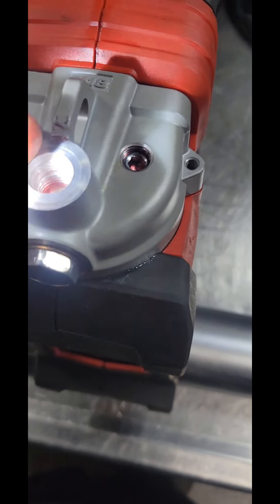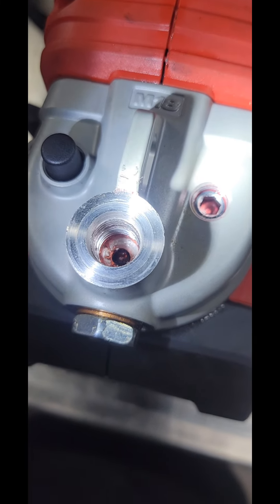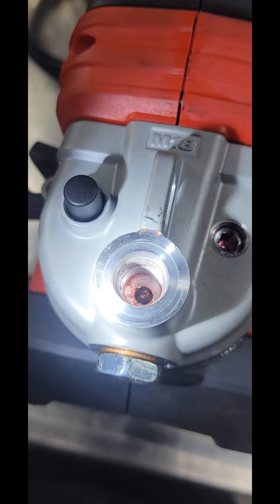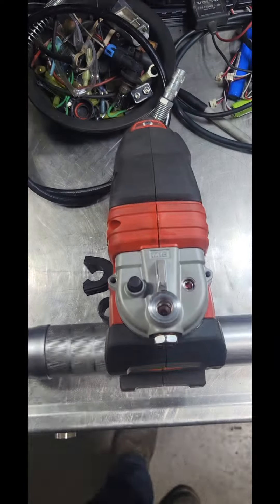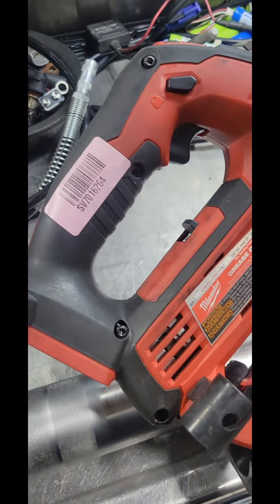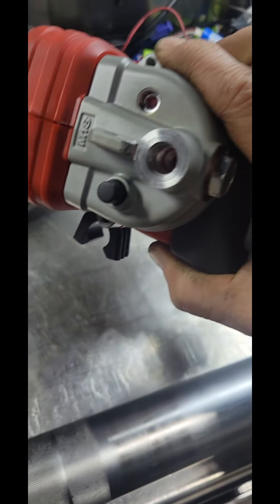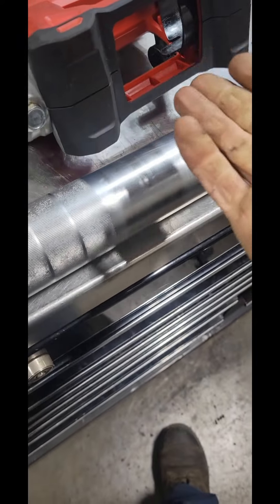As you can see in there, all the threads are gone — down in there's some good threads still, but up top where the hose actually engaged the threads, they're all gone in the upper part. So that's kind of my quick review of their service department, which sucks, man. That's not going to fly with me.